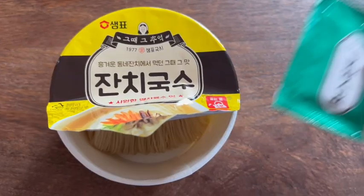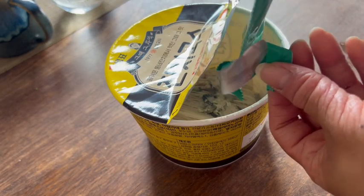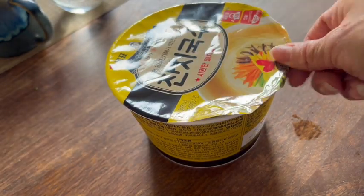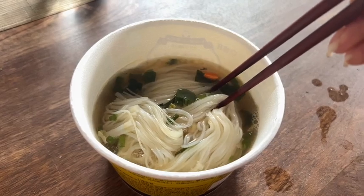All right, so we got our noodles here, we got our soup seasoning here. We're going to go ahead and add that in, add some hot boiling water on top to the fill line, let that cook for four to five minutes, depending on how chewy you want it, and let's take a look.